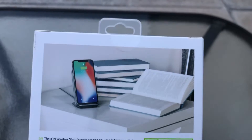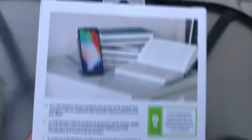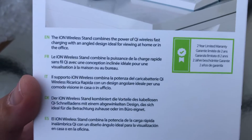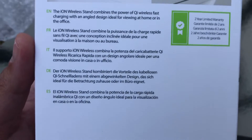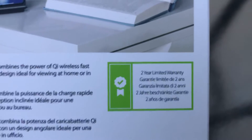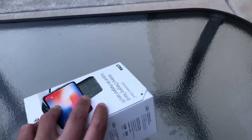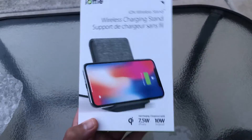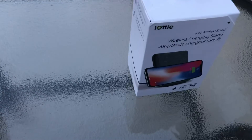There's a model number, a few seals on the box. The back has a nice color picture. It reads: 'The Ion Wireless Stand combines powerful Qi wireless fast charging with an angled design ideal for viewing at home or in the office.' It comes with a two-year limited warranty, which is fantastic. The info is repeated in multiple languages. Let me also quickly show the other product box before I cut them open.